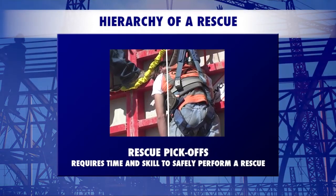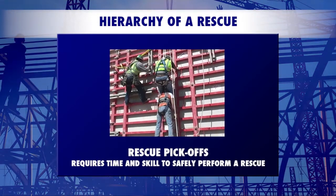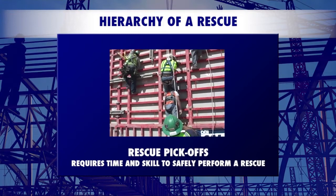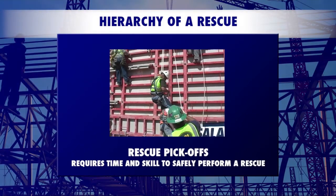Rescue as the last component of a fall protection plan is a good problem to have. A rescue situation means the worker was wearing their harness and attached to an anchor, thus making the fall protection plan a success.